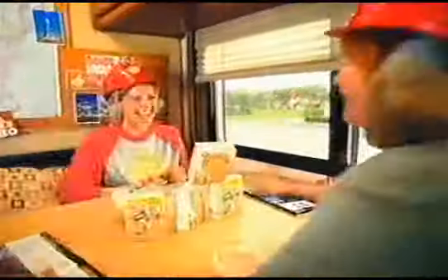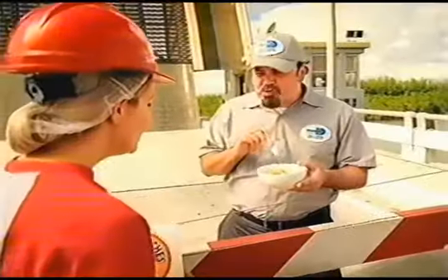We're looking for everyone who hasn't tried Honey Bunches of Oats. Would you like to try some? It's great. This is very good.